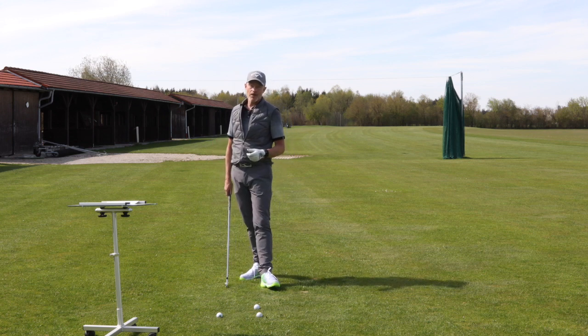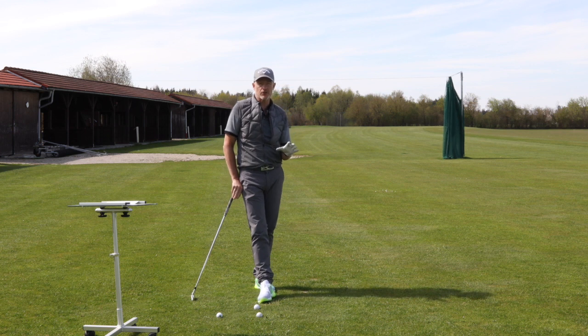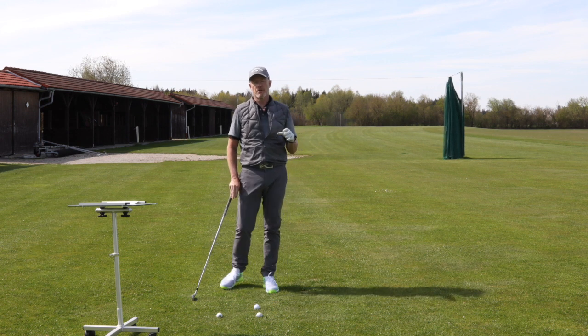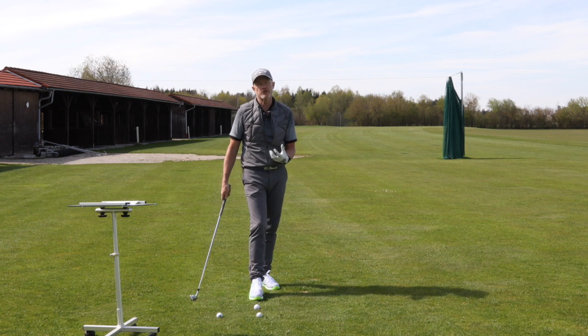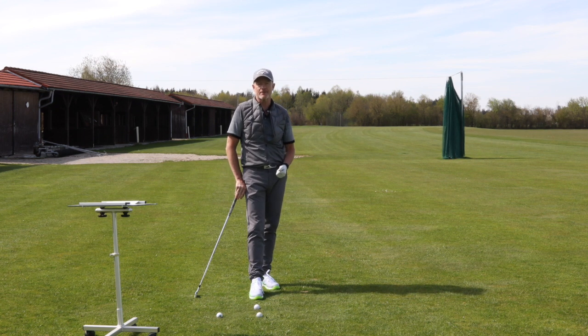Hello everybody, welcome back to the channel. I think we all know that golf professionals are working on their swings all the time, always trying to improve, always trying to get better. So the automation of new movement is even a problem for professional golfers, and executing that new movement on a golf course without conscious thought has got to be the target for us all. How to do that? Coming up in a second.